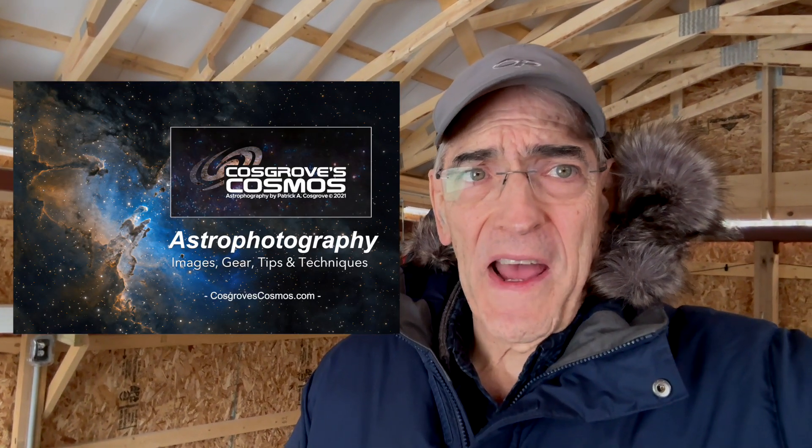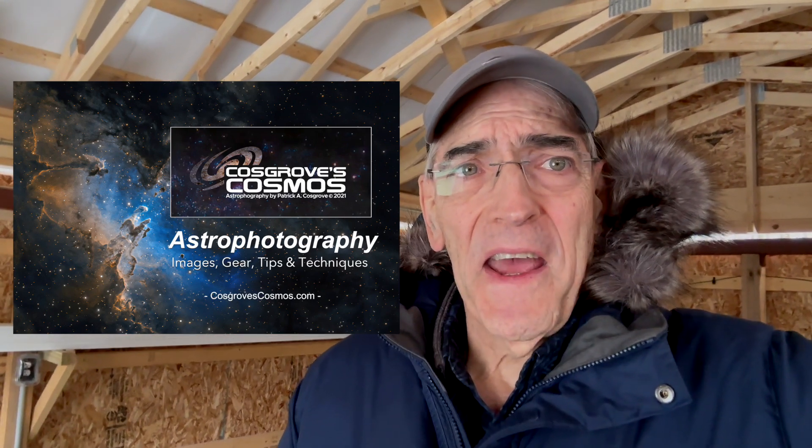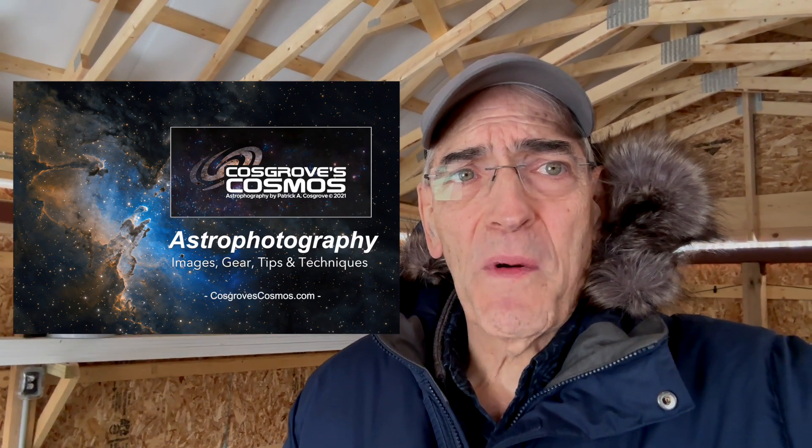Hi, this is Pat Cosgrove for Cosgrove Cosmos. Today I have another update on the Whispering Skies Observatory project. The contractor was able to come in and complete his interior work, so let's take a look at how that came out.